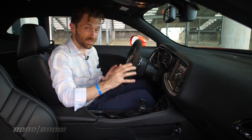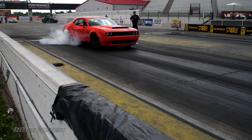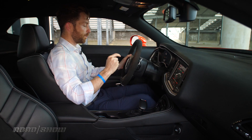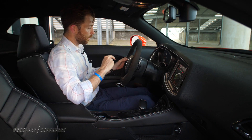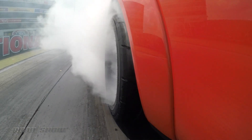Line lock is what lets you get those big smoky burnouts and get those big rear tires up to temperature. Basically, all you have to do is push this button to enable it, put your foot flat on the brake pedal, hold the OK button here. Then you come off the brakes, get on the gas, and wait until you have enough smoke behind it. Then you're ready to go.